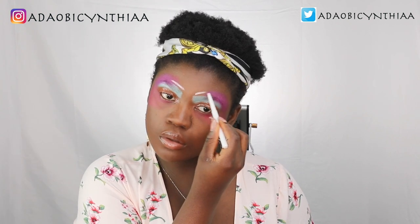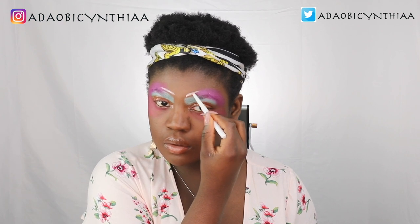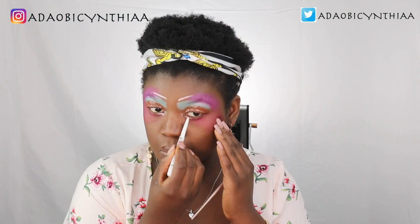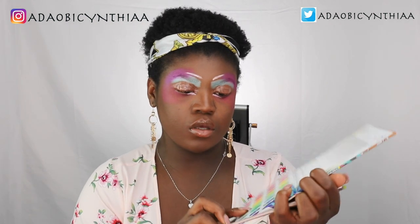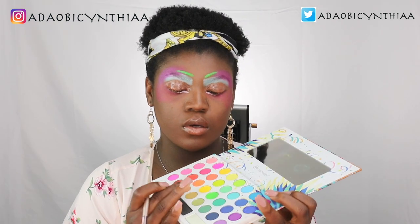I'll go back to the white eyeliner again and I'll draw a line just above here. Then I'll go in with this BH Cosmetics Take Me to Brazil palette and I'll use the green color and put it right here. Still with the same palette, I'll go in with the yellow here.